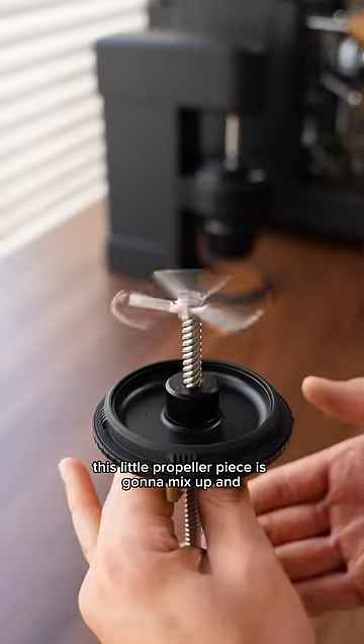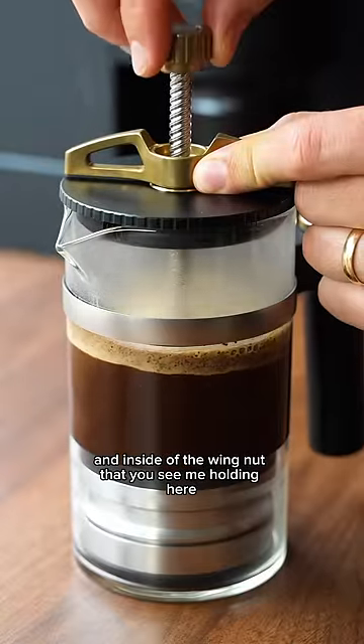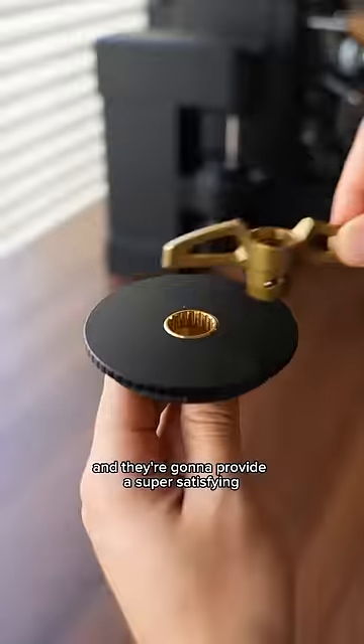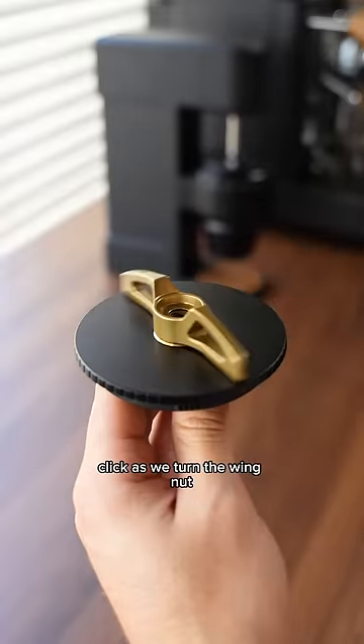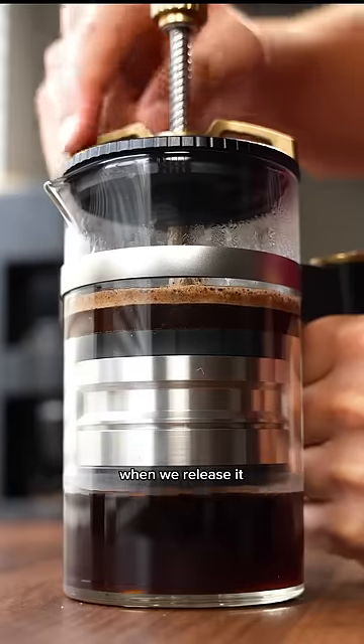This little propeller piece is going to mix up and agitate the coffee as we brew it. Inside of the wing nut that you see me holding here are tungsten carbide ball bearings. They're made of tungsten carbide because it's heavier, and they're going to provide a super satisfying click as we turn the wing nut and keep the wing nut from spinning backwards when we release it.